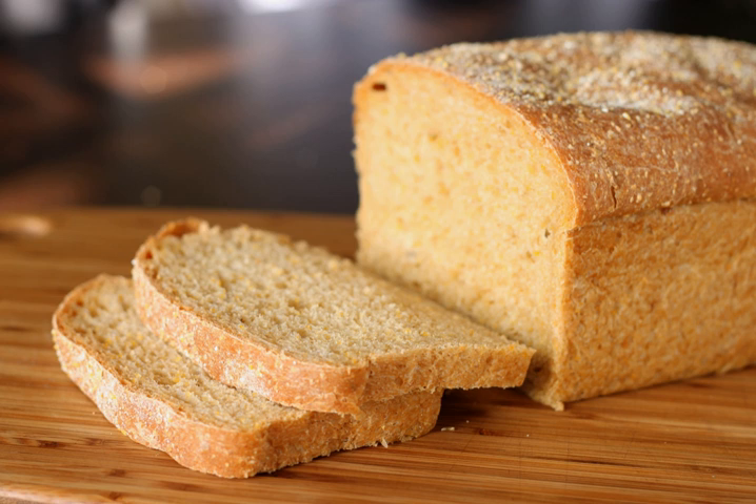See also: List of American breads, List of breads, List of regional dishes of the United States, New England brown bread — a steamed bread made with wheat, rye, cornmeal, and molasses or maple syrup.